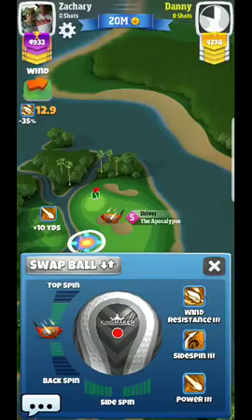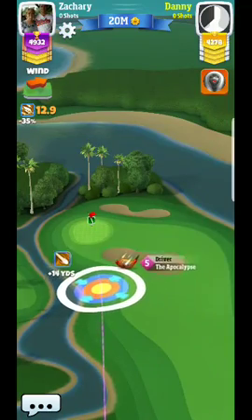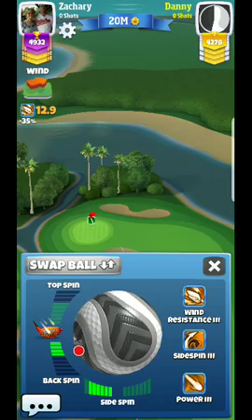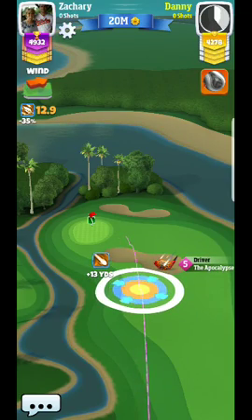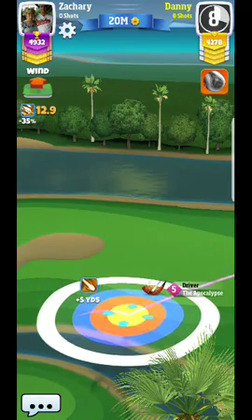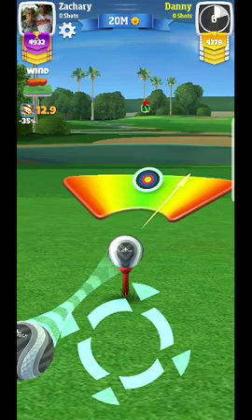Alright, gearing up for another hole here. We've got a really challenging wind and I wanted to make some quick pointers. One of the key things: when it's downhill like this, you have to play extra wind ring adjustment - that's the first thing to note.